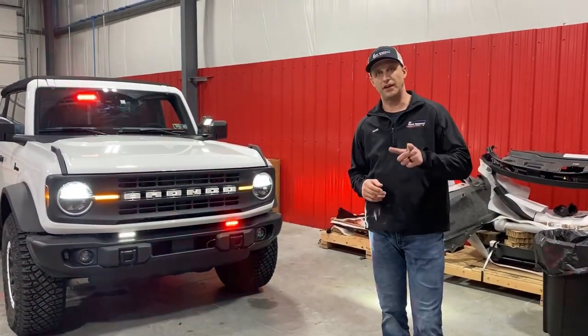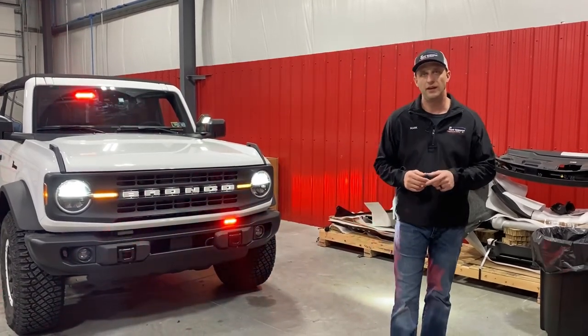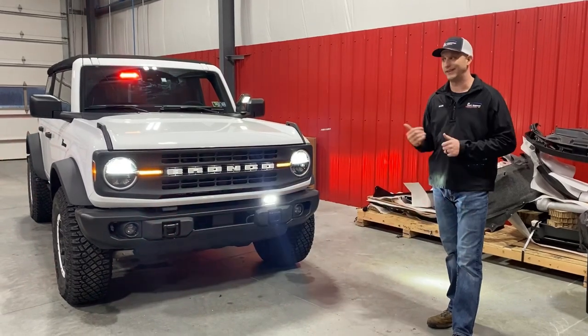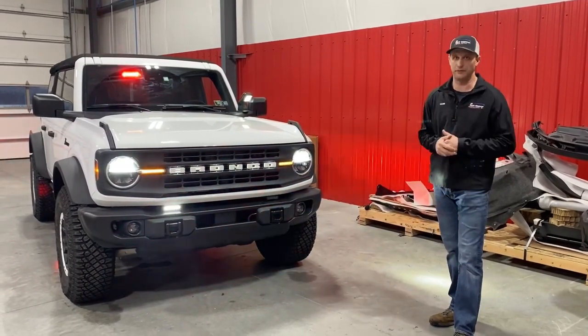Hi everyone, Mark here at 9-1-1 Rapid Response. I've got a cool vehicle showcase for you today — a brand new 2022 Bronco. This one's a little special because it's my wife's, so it's pretty cool.